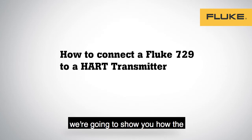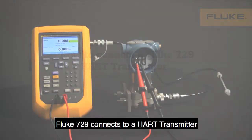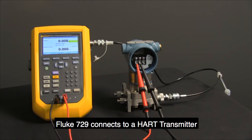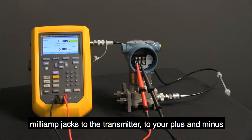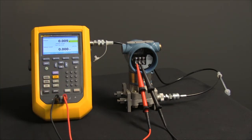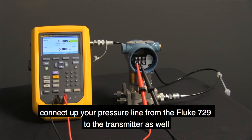In this video, we're going to show you how the Fluke 729 connects to a HART transmitter. The first thing you do is connect up your milliamp jacks to the transmitter, to your plus and minus. Connect up your pressure line from the Fluke 729 to the transmitter as well.